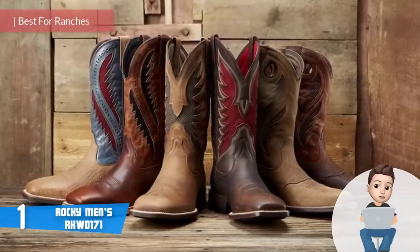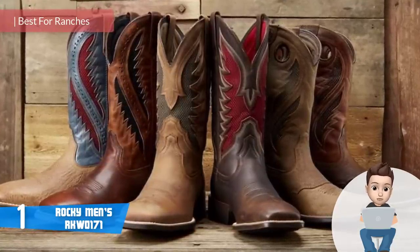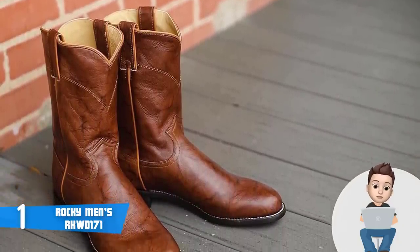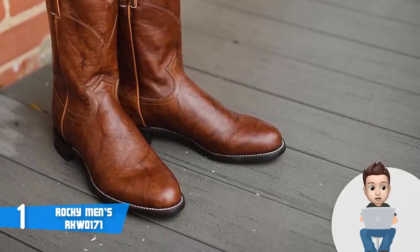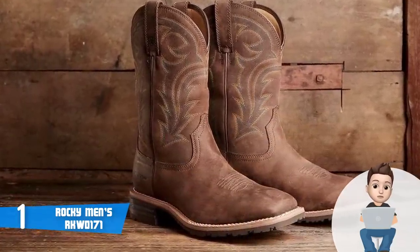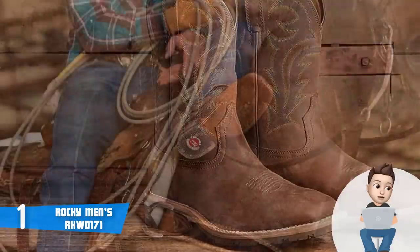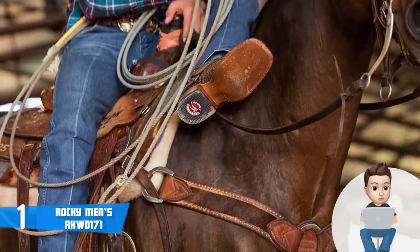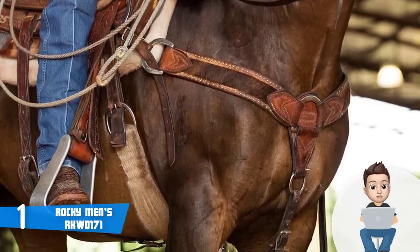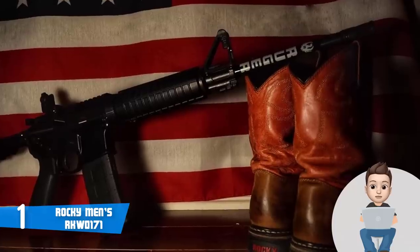Finally, at number 1 we have the Rocky RKW0171. These are exceptionally comfortable and durable boots oriented towards ranchers who are working in muddy environments. They are available in three versions: 8-inch laser, 10-inch, and 11-inch pull-on, all sharing the same quality. The boots are finished in brown and give a unique cowboy feeling. If you flip them upside down, you can notice the rubber outsole, which is oil resistant and handles heat and abrasions perfectly.